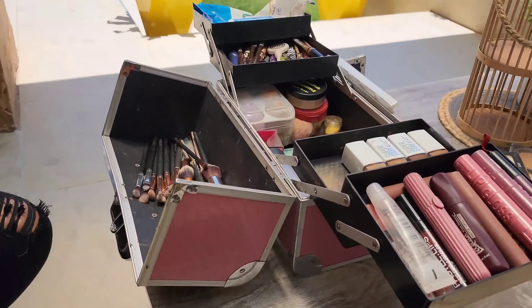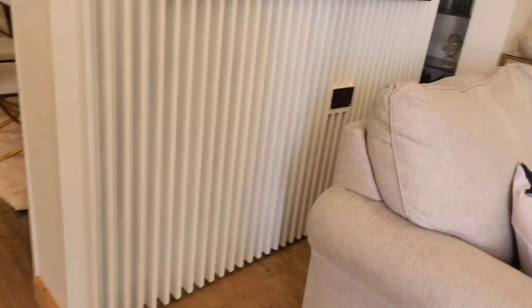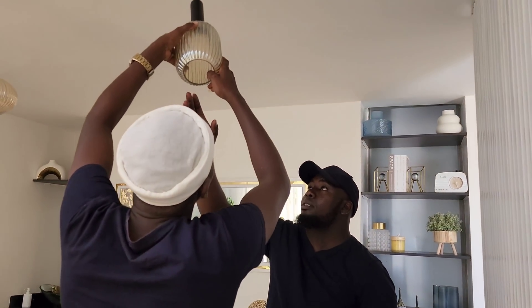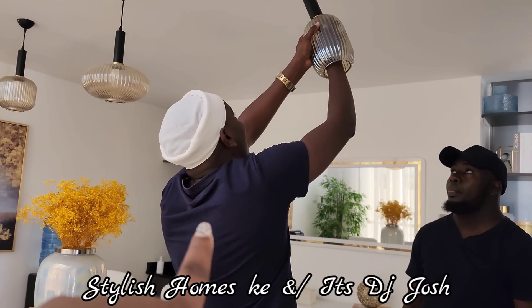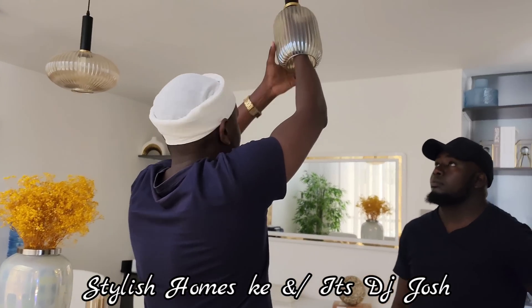Everything is all set and we are ready. I had to set up a bit because we are starting the recording inside the house. This is Josh — DJ Josh — say hi to my people. He has a YouTube channel about real estate called Stylish Homes, I'm going to link it below, so make sure you check it out and subscribe. And the man himself — this is Peter from Prita Homes.